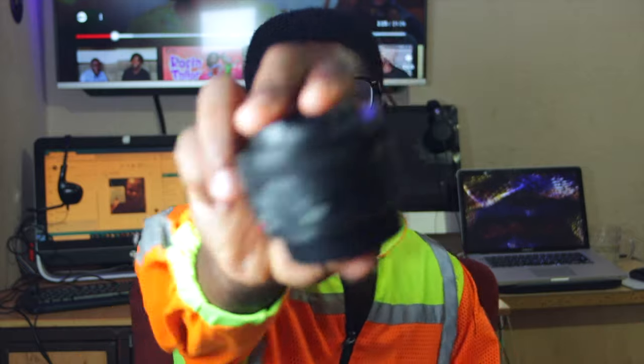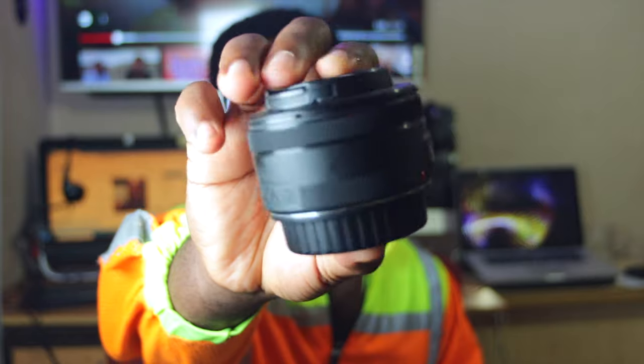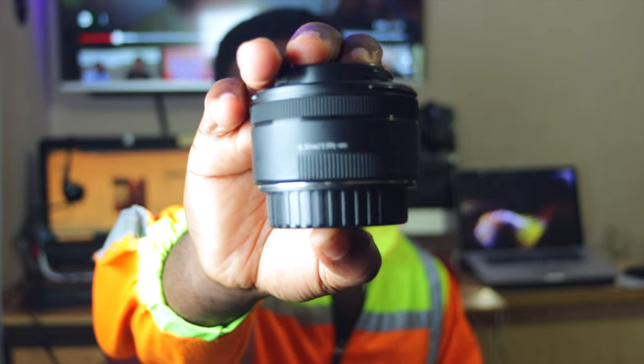Welcome back to the channel. Today we're talking about this bad boy right here — the nifty 50, the plastic fantastic. We're talking about the 50 millimeter STM lens, or just the 50 mil.